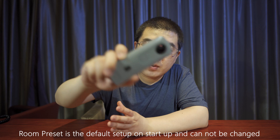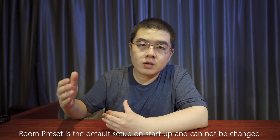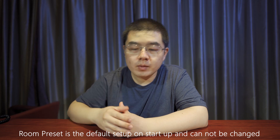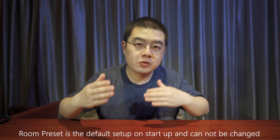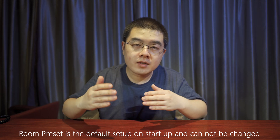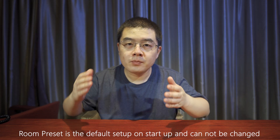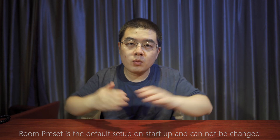There are some differences in software. When you start up the SC2 business, it will jump directly to the room preset. The room preset was designed to capture interior shots every time you start the camera, and you cannot change any visual settings because the room preset is locked as the default. Every time you start up the SC2 business version, it will jump directly to the room preset. The only thing you can change is the timer or the time shift mode.